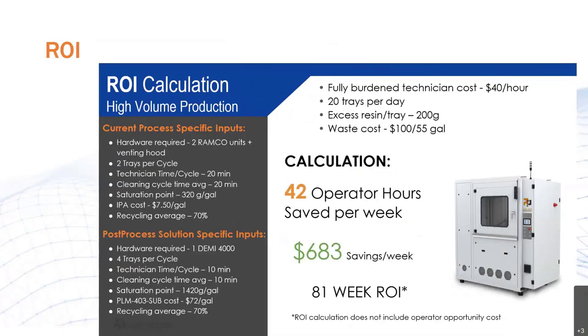And with a big unit like the DEMI 4000, the ROI calculator really dives deep to make sure that all the costs are understood and an attractive ownership plan is developed. So if you're considering improving your post-printing process, please reach out — let us plug some of these numbers into our calculators and really show you what kind of savings are out there.